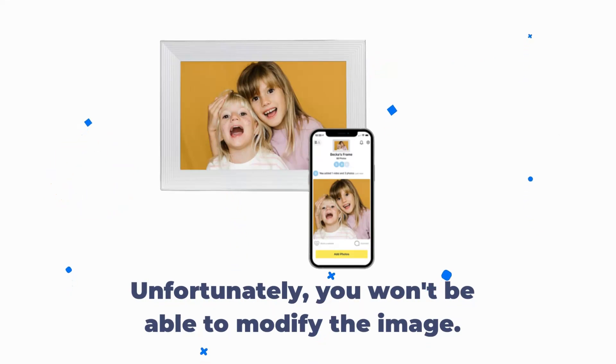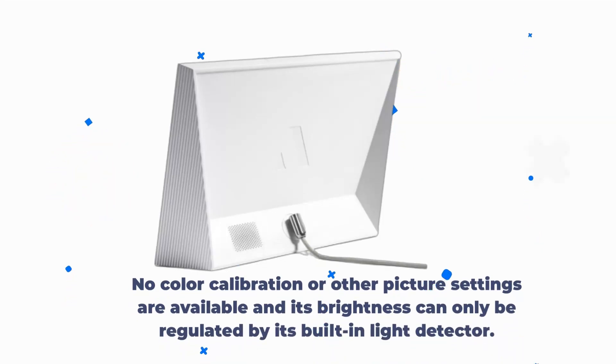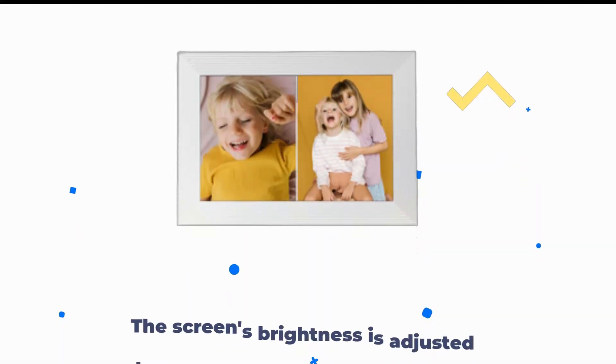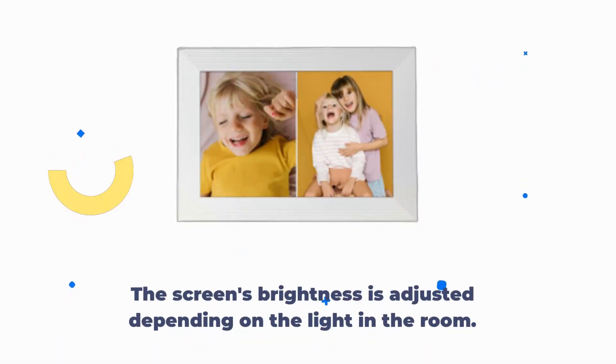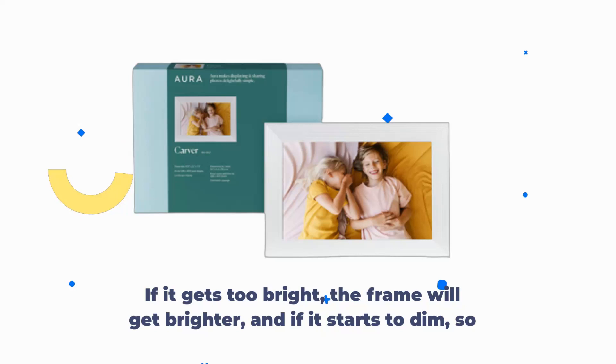Unfortunately, you won't be able to modify the image. No color calibration or other picture settings are available, and its brightness can only be regulated by its built-in light detector. You're reliant on the frame to designate how your photos will appear based solely on the room's existing lighting. The screen's brightness is adjusted depending on the light in the room — if it gets too bright, the frame will get brighter, and if the light starts to dip, so does the brightness.